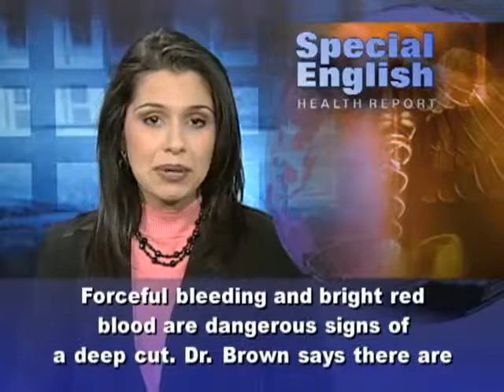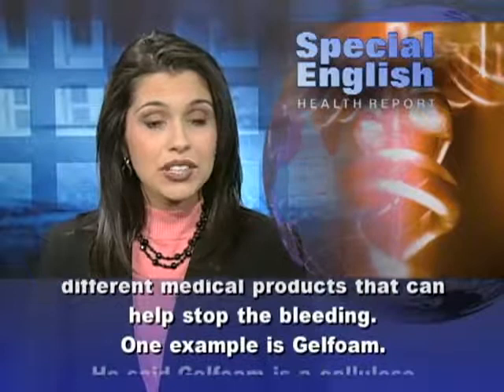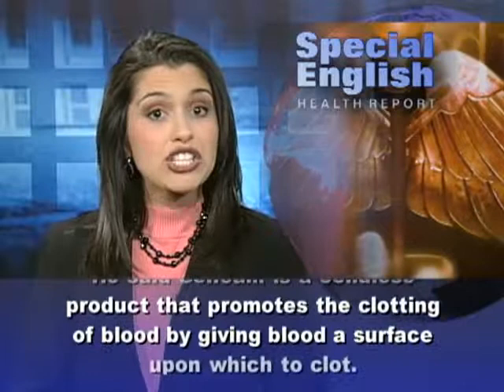Dr. Brown says there are different medical products that can help stop the bleeding. One example is gel foam. He said gel foam is a cellulose product that promotes the clotting of blood by giving blood a surface upon which to clot.